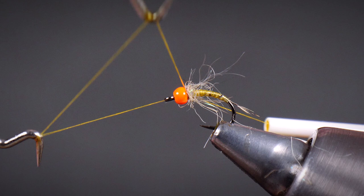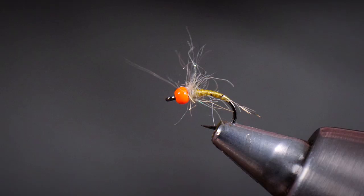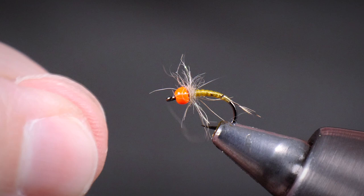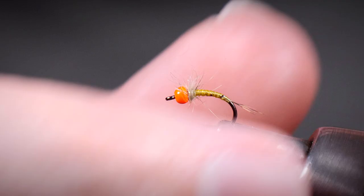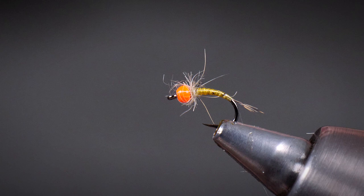Four or five turns of whip finish there. Just pull that tight and trim off. Then just clear any stray bits of fiber off, give it a bit of a pull. You can leave these fibers as long or short as you like. I'm really only going to this level of detail for the benefit of the camera because when we close up with that tight shot, I just want to make it look a little bit more special. But that's finished at that.